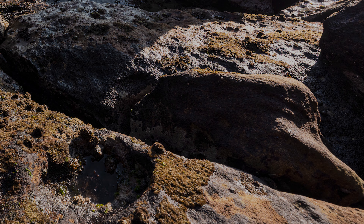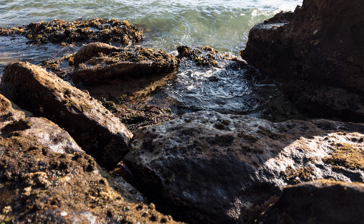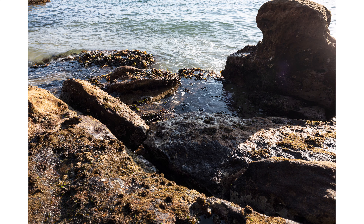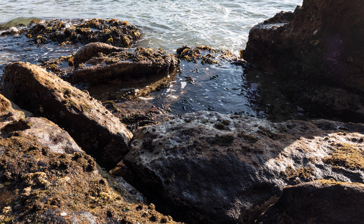Moving to 20mm at f2.8, you can see there isn't as much distortion in the corners anymore — it's reduced quite significantly — and the depth of field is similar to the 15mm shot, with not a lot in focus. But when we look at the f11 image, there's no distortion in the corners anymore and a lot more is in focus. If you zoom in and scroll around, everything is very sharp, and that's something I've really enjoyed about using this lens over the past week.